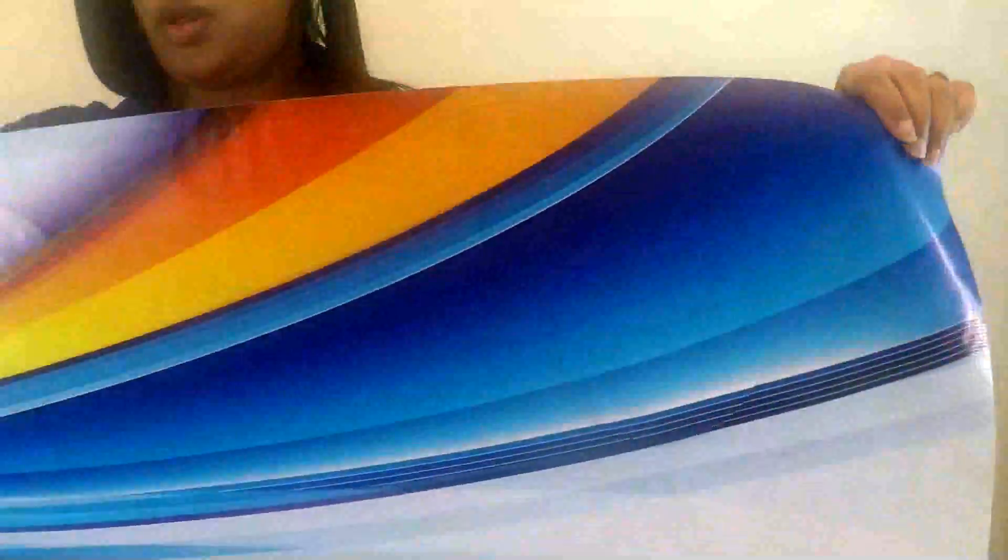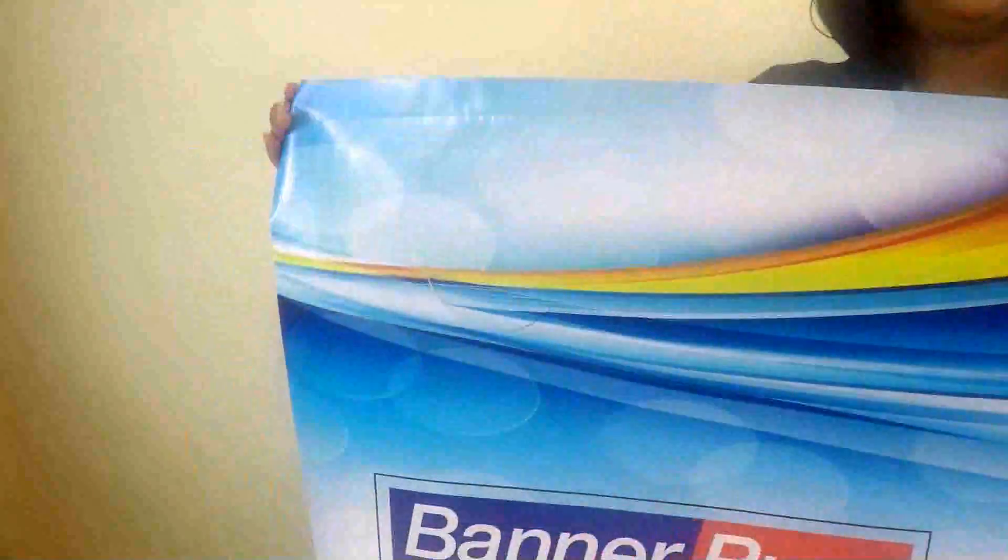This is a good option for large banners that are going to be advertised outdoors in high wind areas. We place the cuts strategically throughout the banner and it doesn't interfere with the design.